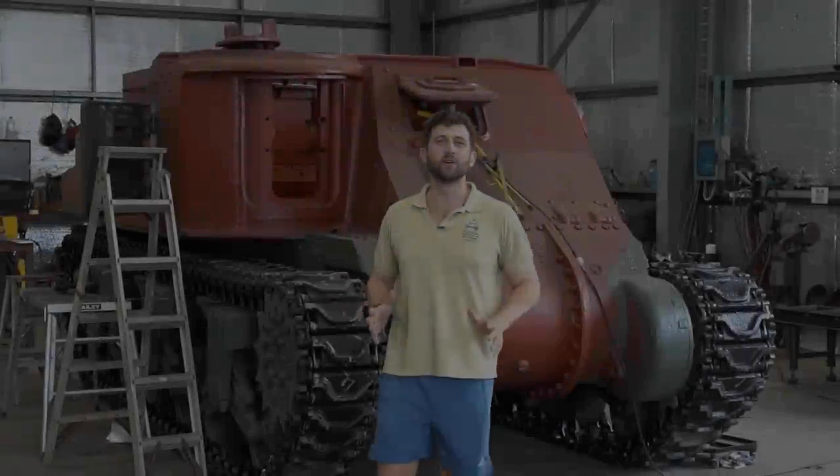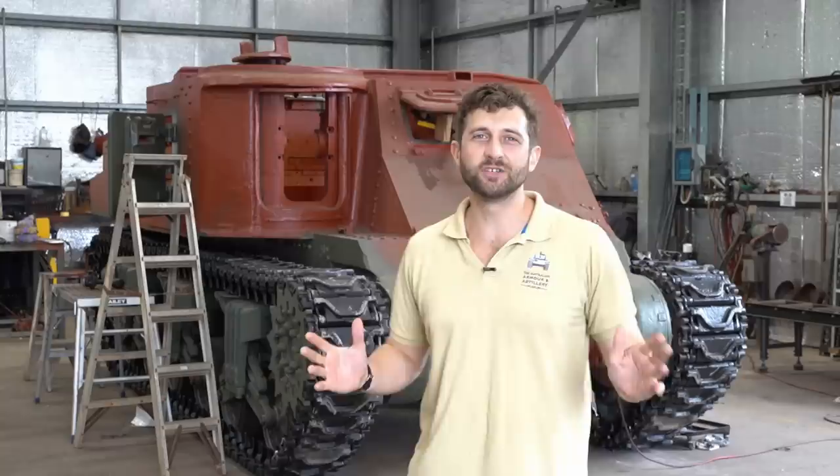After a well-deserved break, the boys are straight back into it. This week Jesse's refurbishing the turret traverse mechanism, Daryl's reassembling the gun, and together they're pulling out the old turret ring. Hi, I'm Kurt from OzArmor and welcome to Workshop Wednesday.